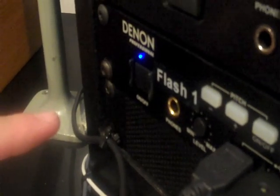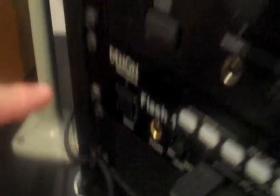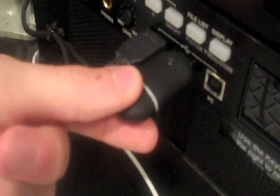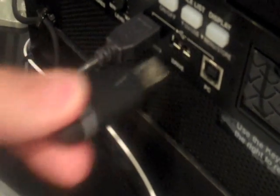Before pulling out your flash drive, shut off the flash drive recorder. The flash drive recorder is off. Then, pull out your flash drive. Now I'm going to show you how to take that recorded material and put it from your flash drive onto a laptop after this dissolve.